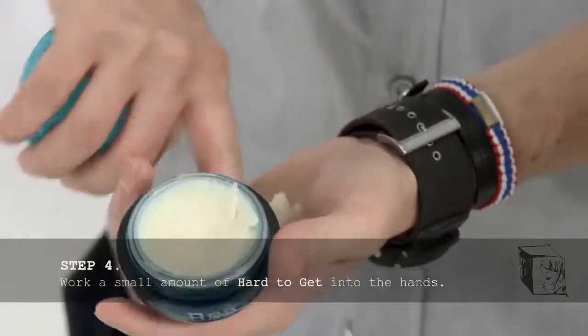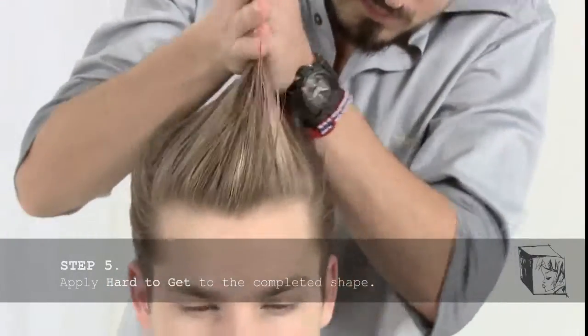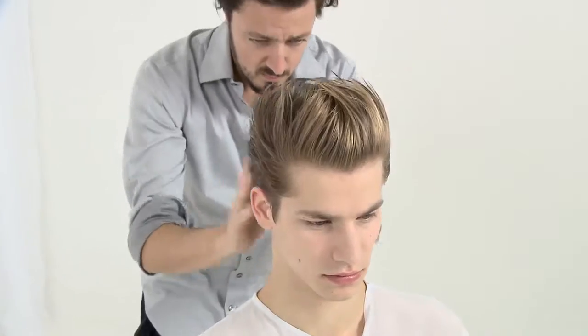Work a small amount of Hard to Get into the hands. Apply Hard to Get to the completed shape to add additional separation and definition without too much shine. Concentrate the product application to the sides, the mid-lengths and ends, and the crown area.